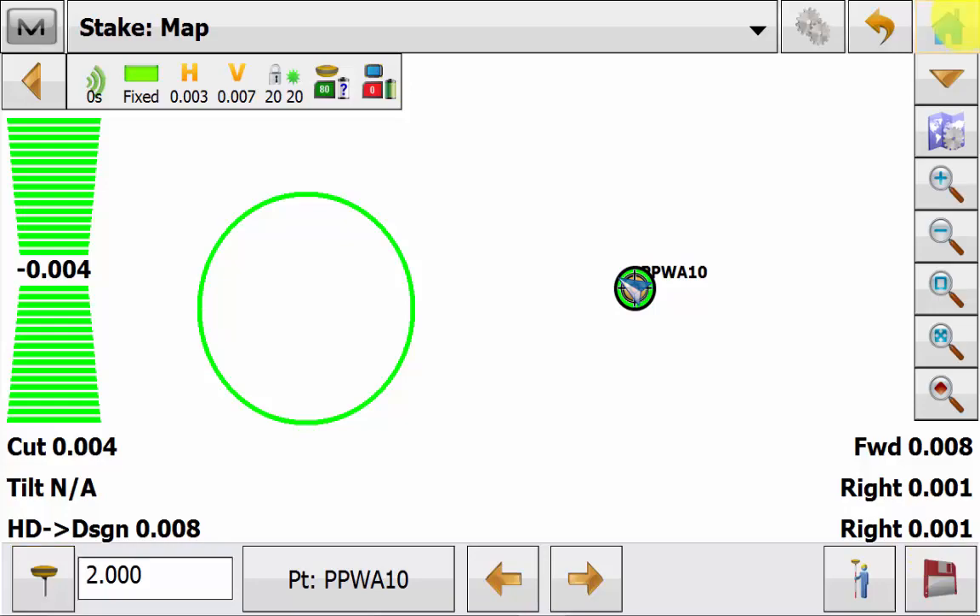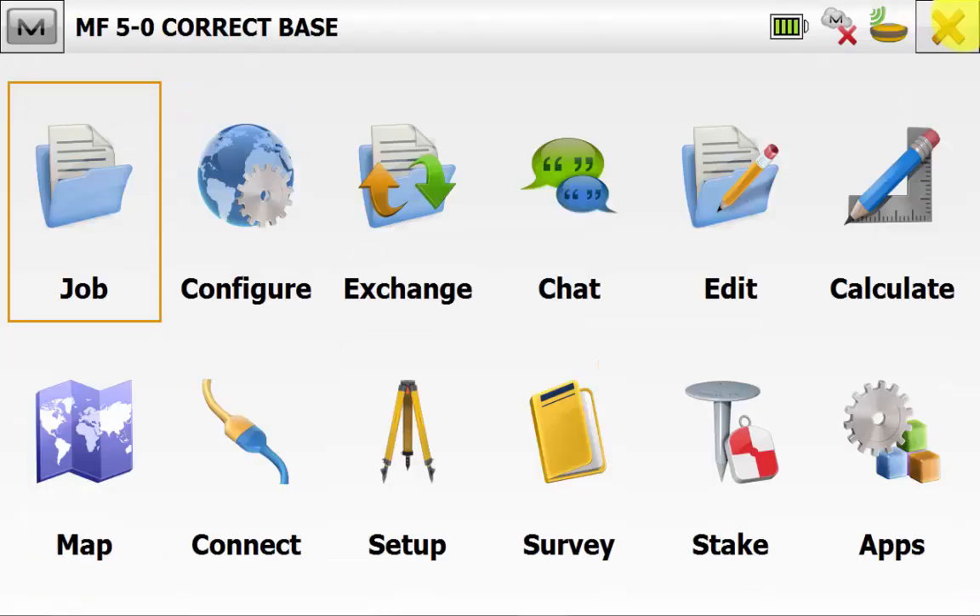We can simply hit Home and back out to the main screen in Magnet Field. This concludes the Magnet 5 how-to video on the correct base routine.